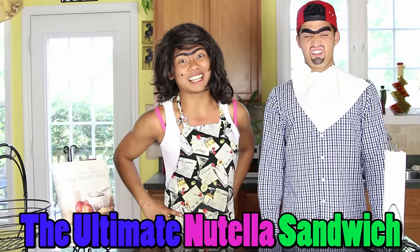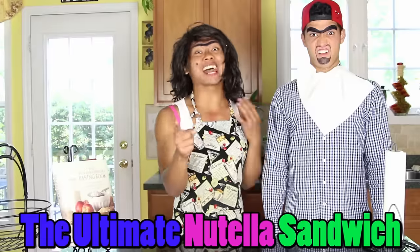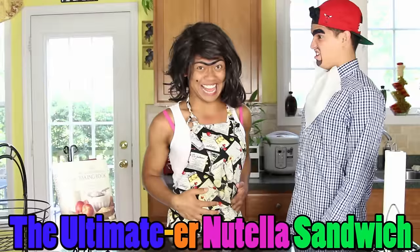Alex and Roy showed you how to make the ultimate Nutella sandwich, but I'm going to show you how to make the ultimate Nutella sandwich!